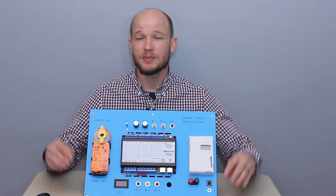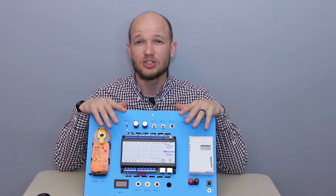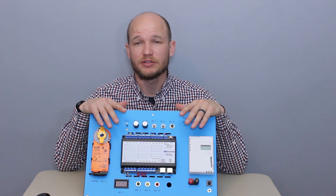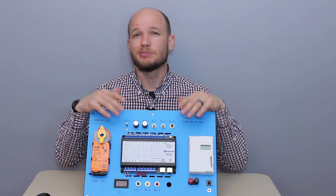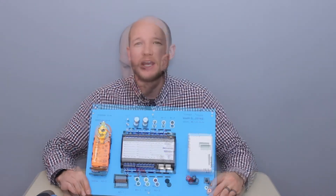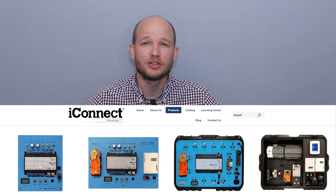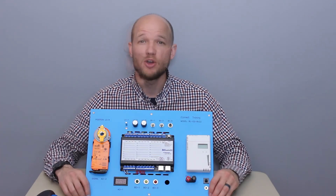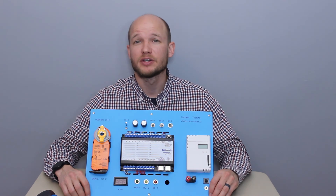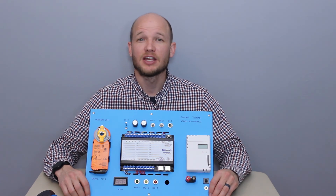So that wraps up the BL02 training simulator introduction — a great unit for a technician, installer, or programmer that is in the BAS industry. iConnect Training offers several other training simulators, so check out their website to find the unit that fits your needs. I hope you join me for the upcoming videos covering the various labs. Thanks for watching.